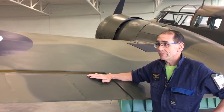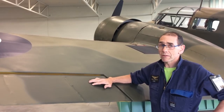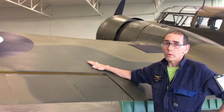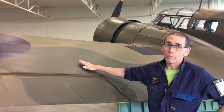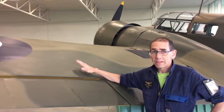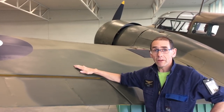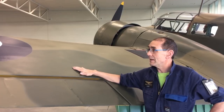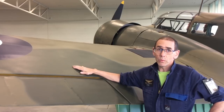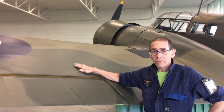On the Oxford we've got two different sorts of doped fabric surfaces that you find on most of these older aircraft. The aircraft itself is mostly made of wood and plywood — spruce structure with birch ply over the top. The ply then has to be sanded and doped, so we put fabric over it and that gives the aircraft good strength on top of just the wood, and it also waterproofs it.